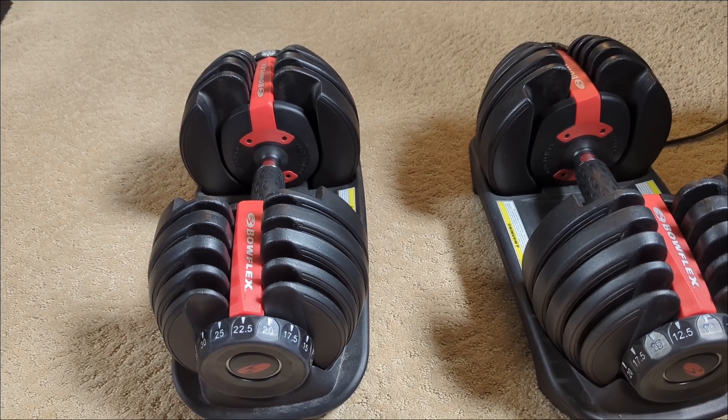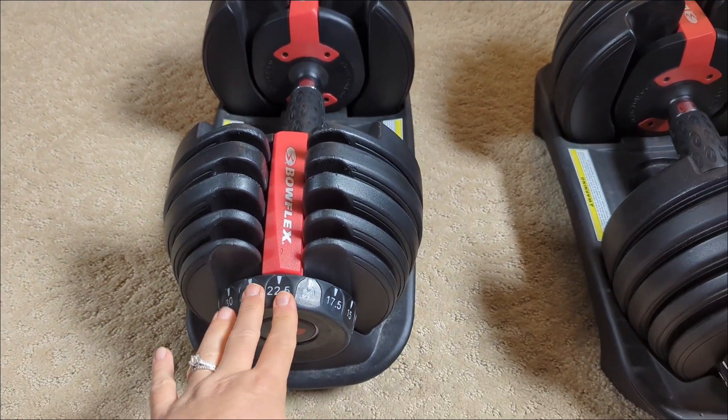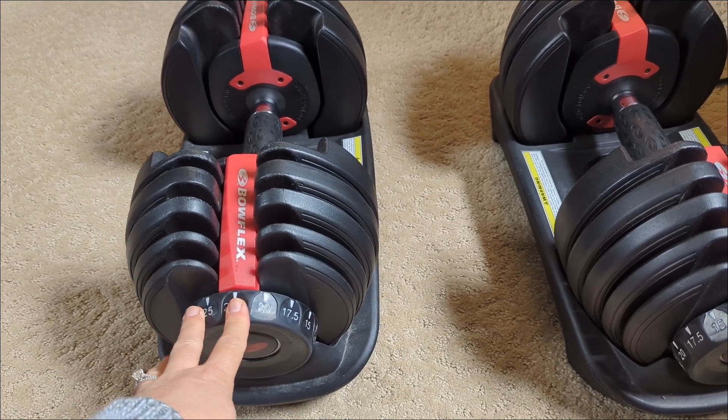They're definitely a great set. They don't take up a lot of space, and they're super quick and easy to adjust — huge bonuses there. I definitely think they're a good buy.